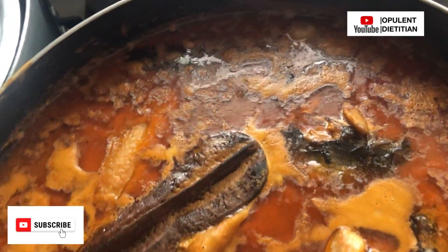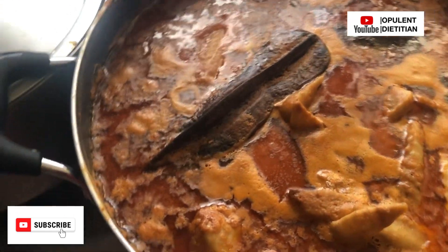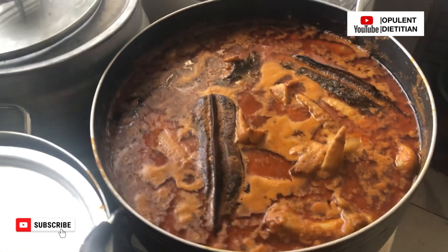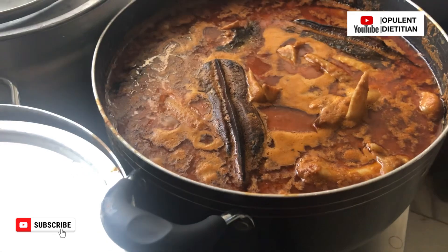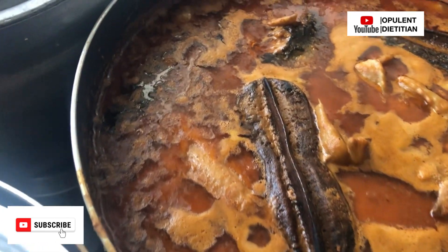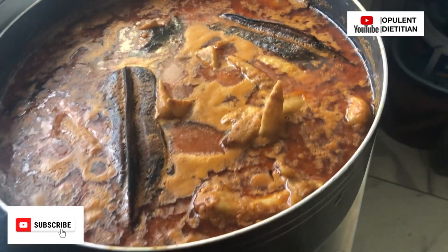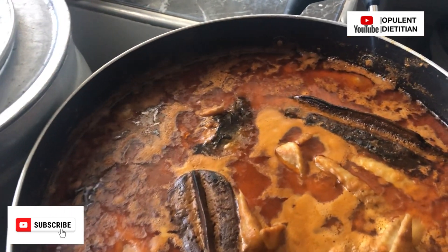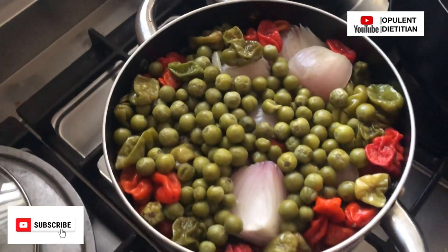Welcome back to the channel! From the title of the video, you know what it's about. In this video, I'm going to reveal some secret healthy ingredients that you need to add to your groundnut soup. You will also learn a new way of preparing your groundnut soup. Thank you so much for clicking — please subscribe to the channel, turn your notifications on, and be part of this awesome family.